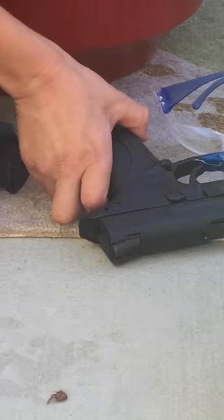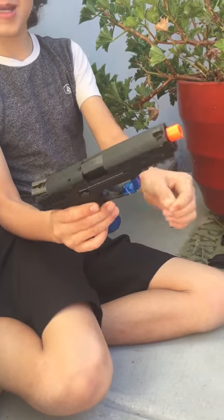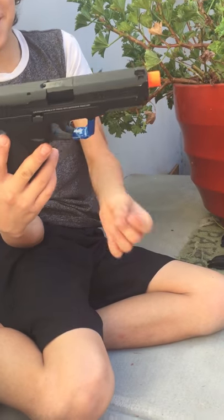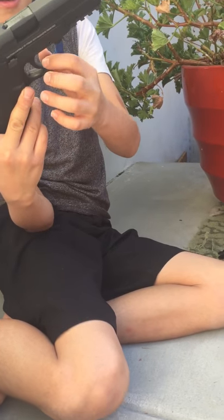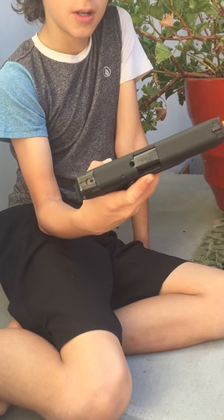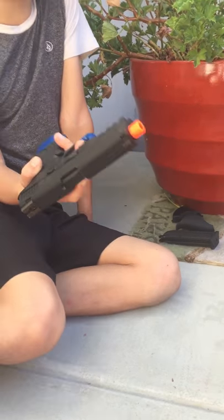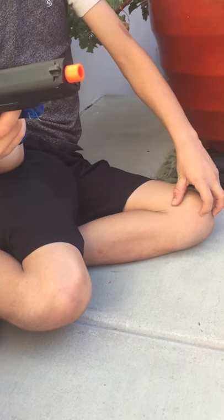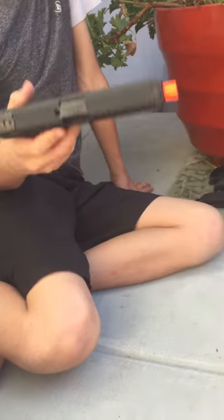Now let's talk about the gun. You guys might be wondering — this blue tape is to show that it is not a real gun. It is a real airsoft gun, not like a real firearm, so the police don't stop you. And when you are driving with it, you always have to store it in your trunk, with the mag out of it and no BBs in it.